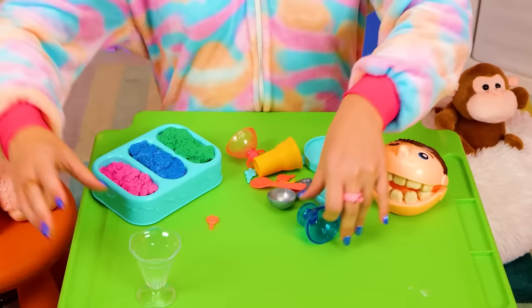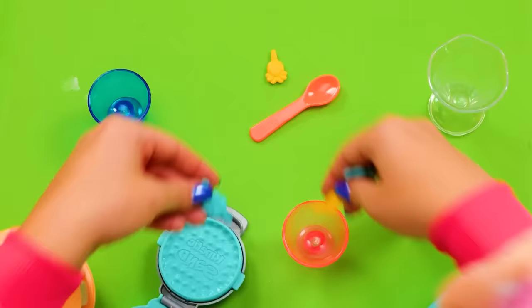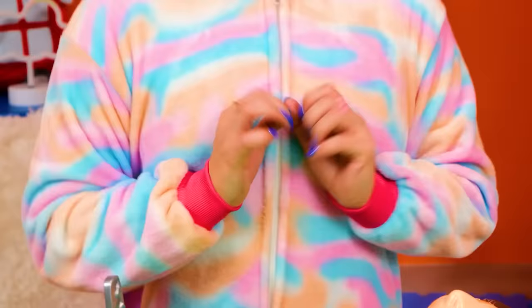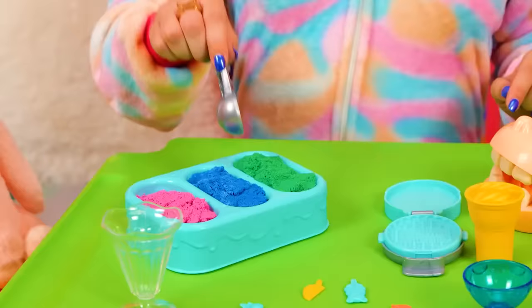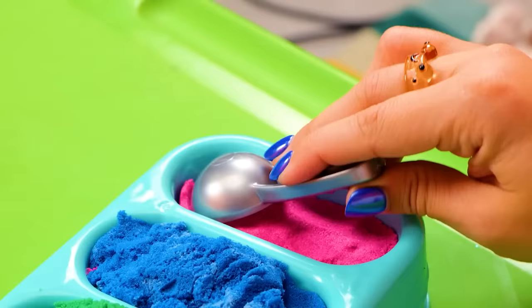I have a few surprises that I think you'll like! What kind of treats will you make? There are so many options! I can start with ice cream! Ice cream, you scream, we all scream for ice cream! I have strawberry and blueberry flavors — and pistachio! Which one do you want? Maybe I'll try some strawberry first — it looks so yummy. Great choice, I'll make it for you right away!